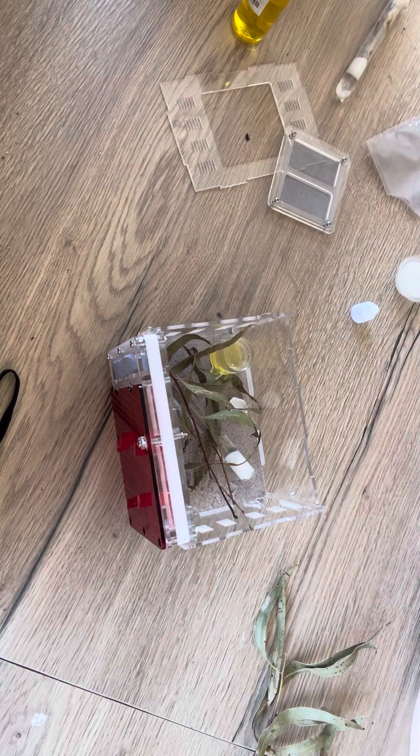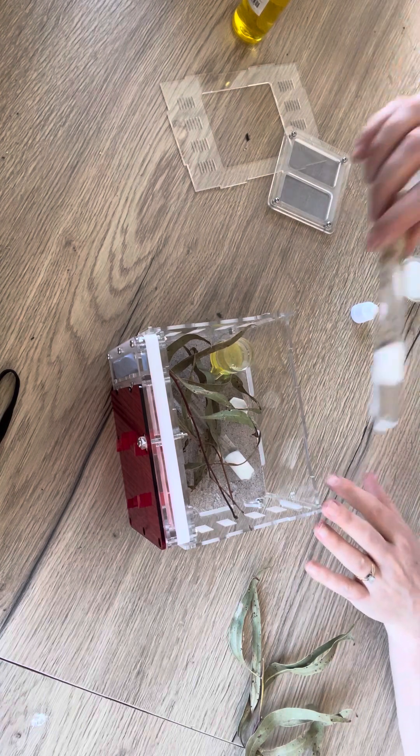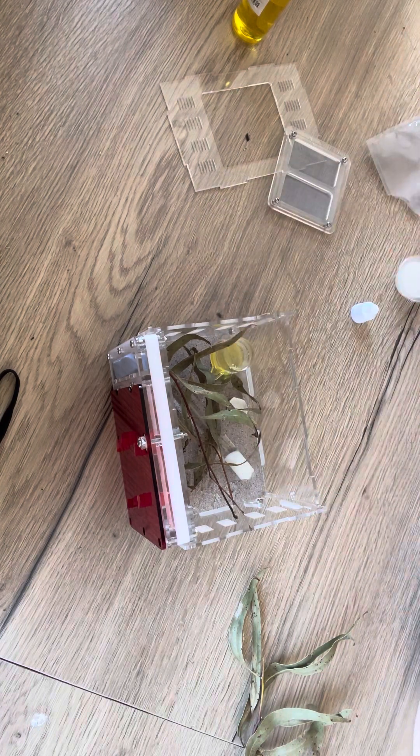And that's it — your ant farm is now ready for ants! In my next video, if you'd like to tune in, I'm going to show you how to actually move your ants from their test tube setup into a nest setup like this. I'll catch you then, bye!